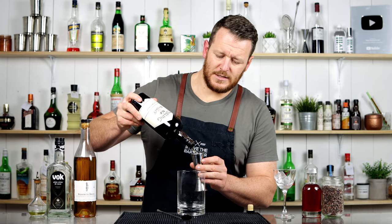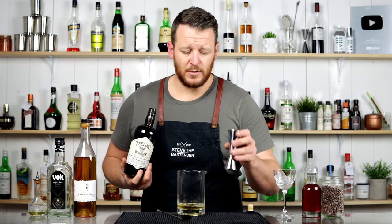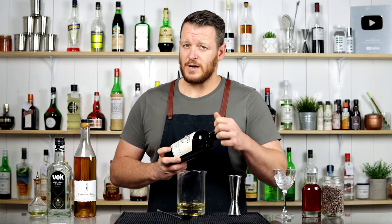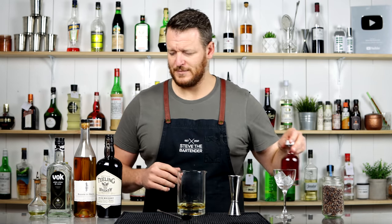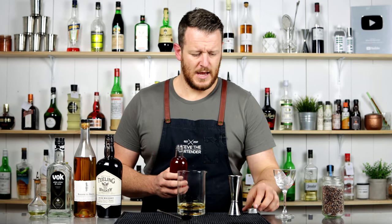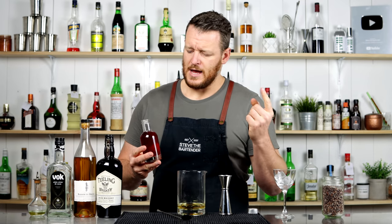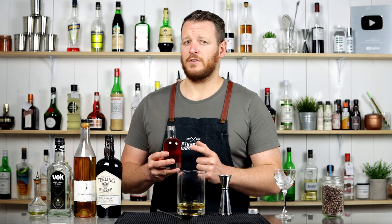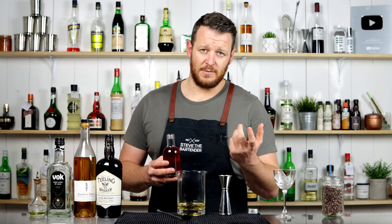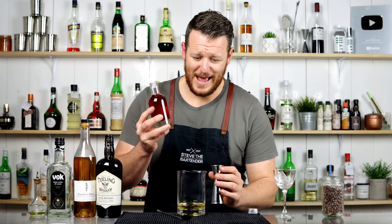It calls for 60ml — two ounces of Irish whiskey. The original recipe does call for Red Breast 12-year, but the Deelings is what I have. And then the cacao nib-infused Campari — for those who missed it, check out the video from yesterday. Otherwise, it's simply one tablespoon to 250ml of Campari. Let it macerate, let it steep for 12 to 24 hours, and there you have chocolate Campari. Absolutely delicious.